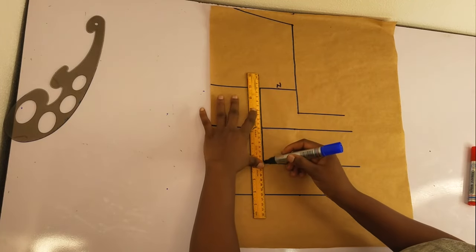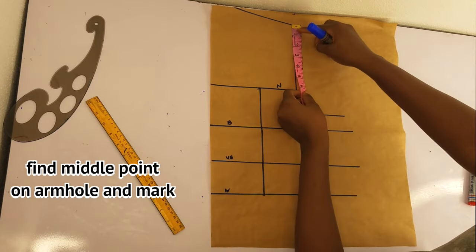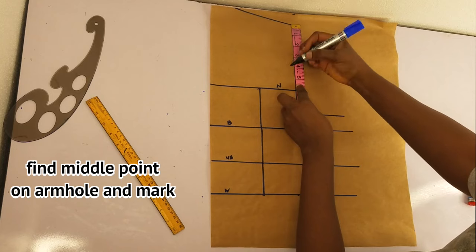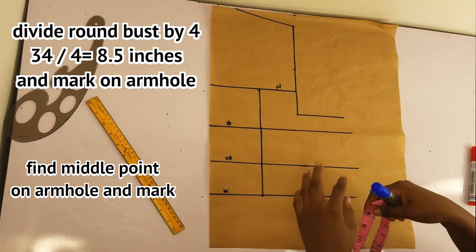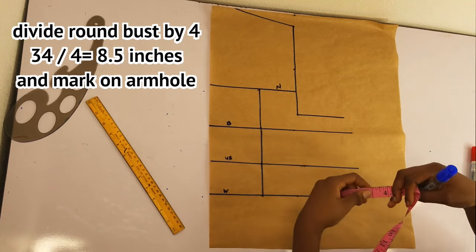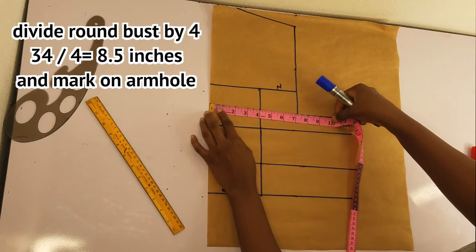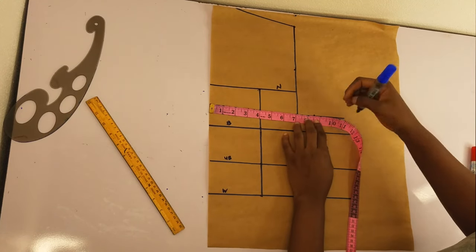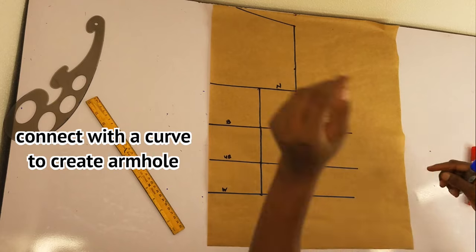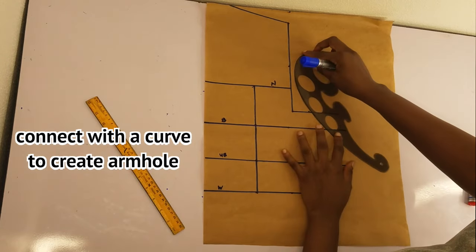Then I'll rule a straight line. For my armhole, I'll find the middle point on the armhole and mark that. Then I'll divide my round bust by four and mark this on the armhole — this is where I'll be creating the curve. I'll go ahead and create the curve for the armhole.